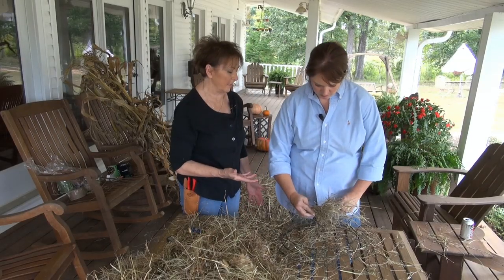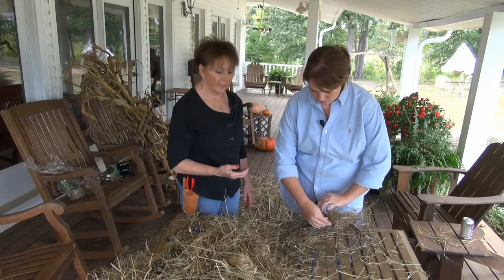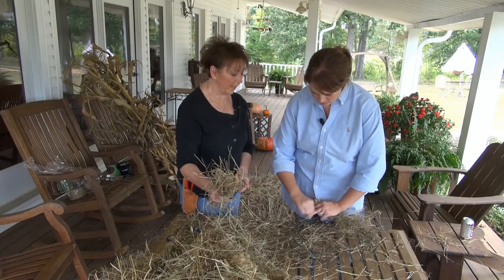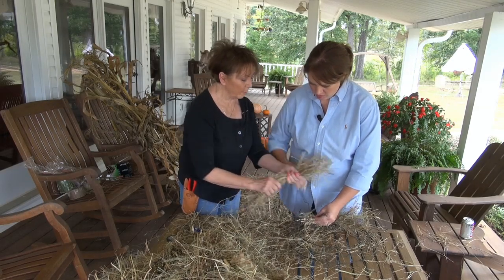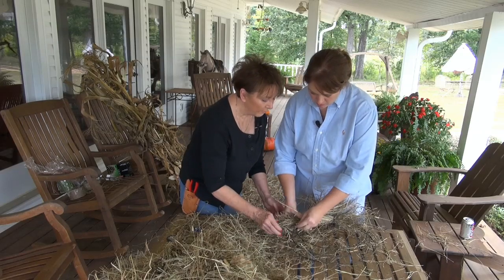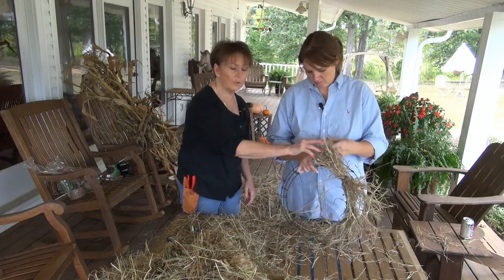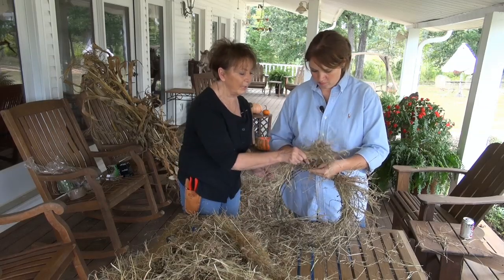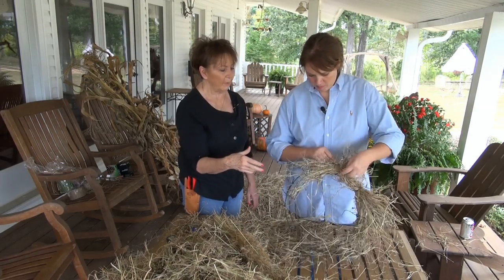It might be easier to start on the inside. Just secure that twist around the hay just a couple of turns. And then lay that end into the next twist, so that way each clump will be secured twice. Don't close it yet — lay your next twist down on top of that. Each time you're going to take that end of your clump and lay it into your next twist, and lay your next clump of hay down on top of that end. Just work all the way around the inner ring, then all the way around the outer ring.